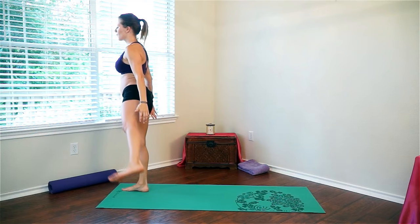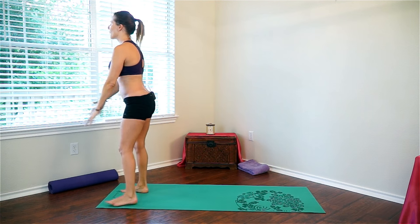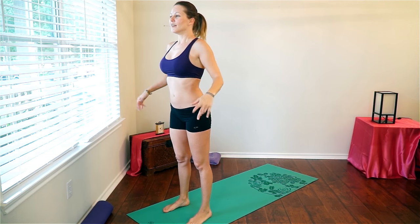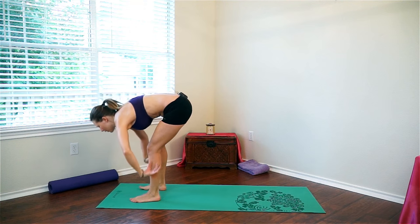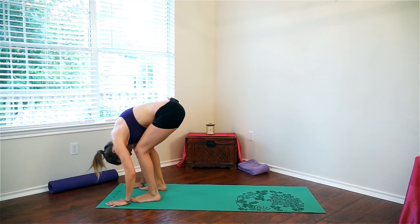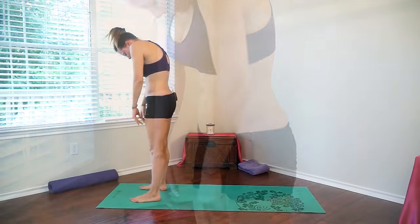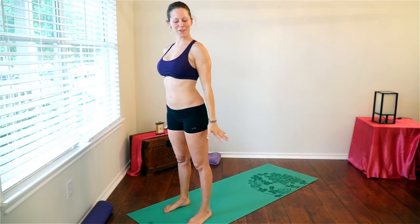Your glutes are going to be feeling it for days. Do one more set on each side and we're going to go ahead and do that forward fold one more time. Take a soft bend in your knees, hinge forward at the waist and roll down. Bend your knees all the way where your chest touches, and then slowly straighten your knees keeping a soft bend, then slowly roll all the way up. Arms up overhead, and then down to the floor for our next move.